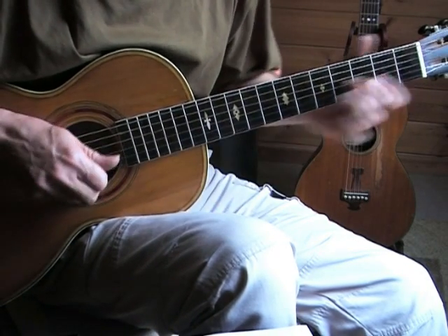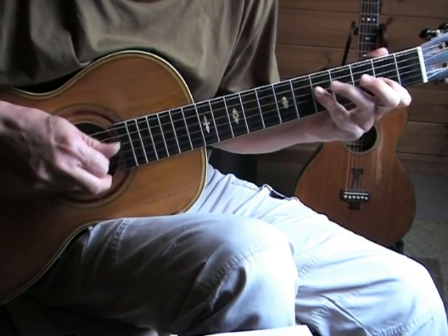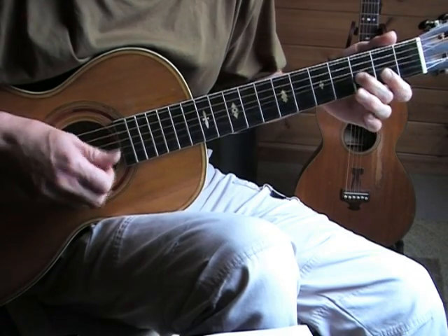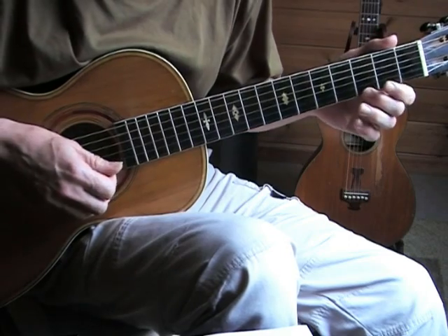Then in the descending lick, notice that those three notes really stand out, so I accent them.